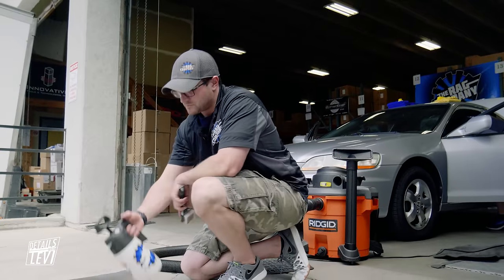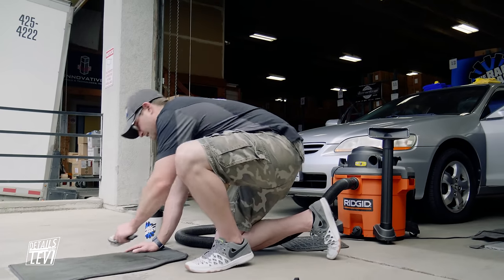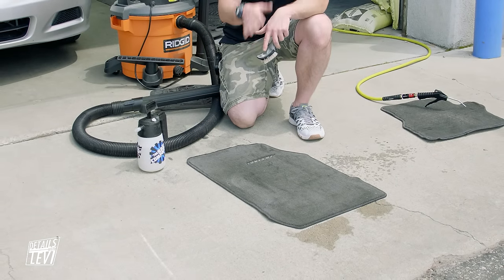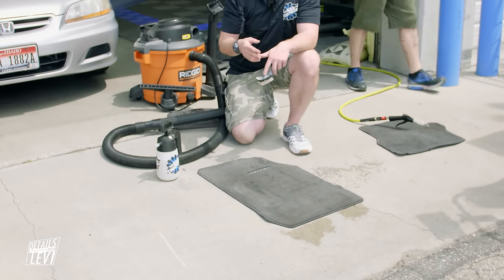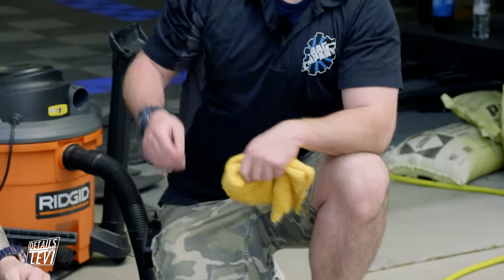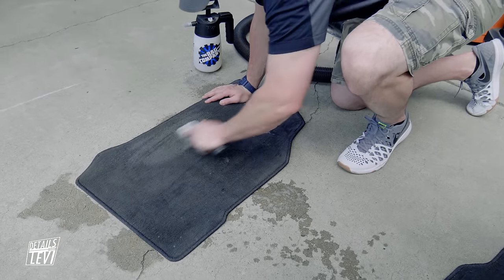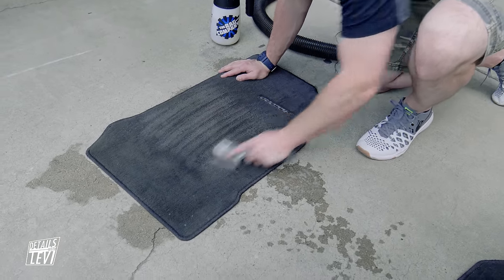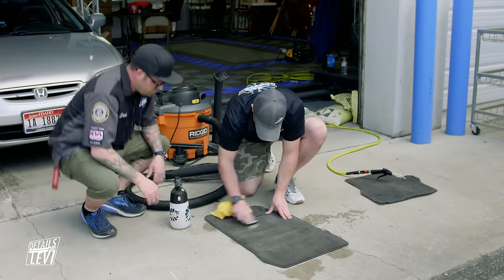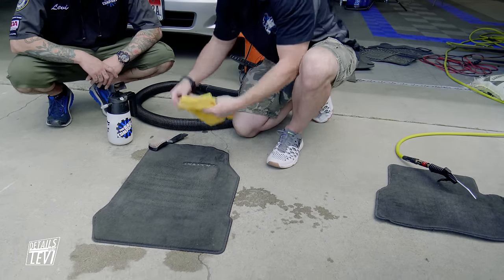Once we've done that, spray a little bit into a stiff bristle brush - this is our interior brush - and begin agitating to slowly build a lather. Once you start building that lather it's going to be lifting a lot of that dirt and grime. It's nice to have a secondary towel, such as an edgeless 365, to wipe that up. Any moisture that's left we can extract with the vacuum. Go back and forth, side to side, left to right. Then take our towel - I'll show you what kind of grime you'll pick up with just Power Clean and a brush.